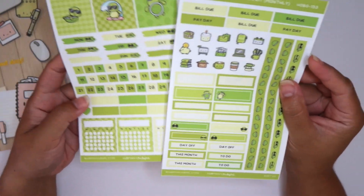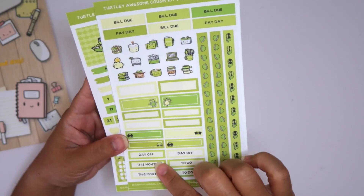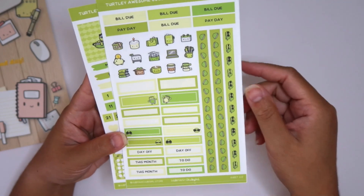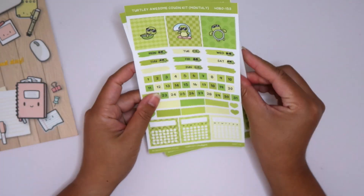I love their format. This is a two-page monthly kit so you get some boxes at the top Monday to Sunday, some date covers — I love the date number covers, they're the best — some monthly trackers, bill dues and paydays, washi strips, boxes, and some headers. Just such a good variety for a two-page kit.